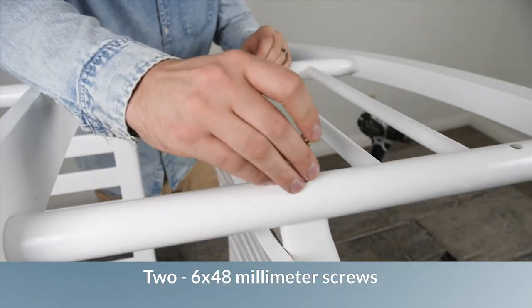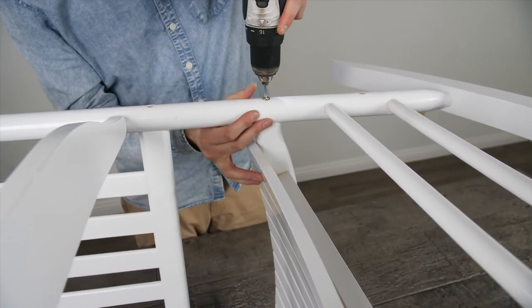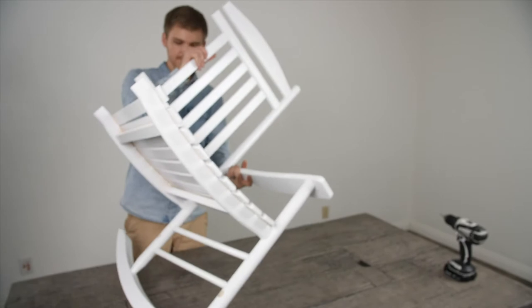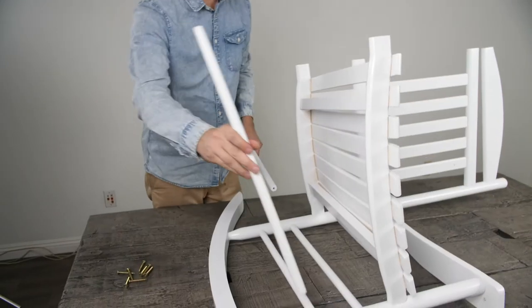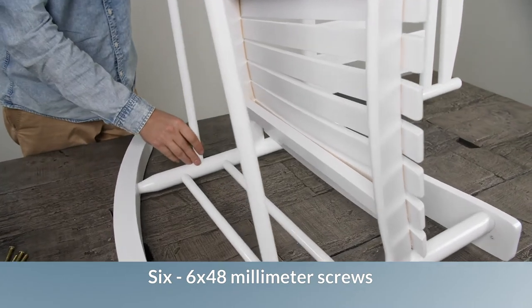Attach the seat to the armrest using two 6x48mm screws. Insert the lower front support bar by wedging it into the cut holes using one 6x48mm screw.